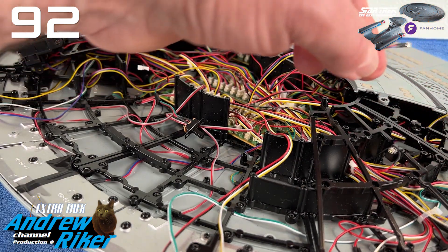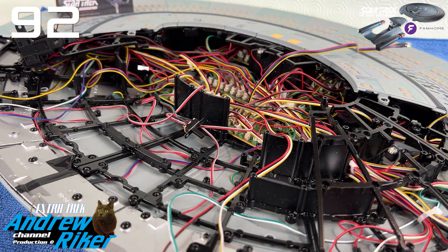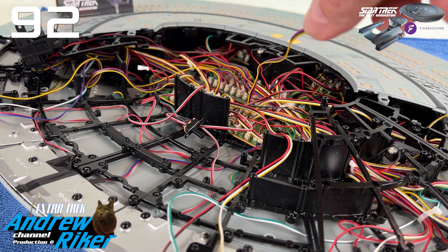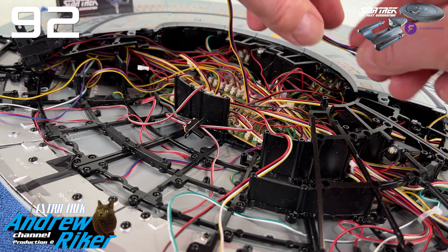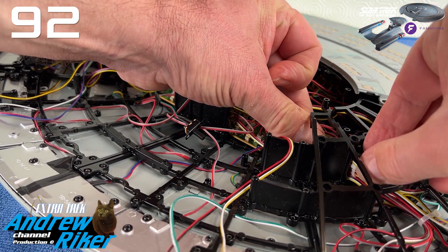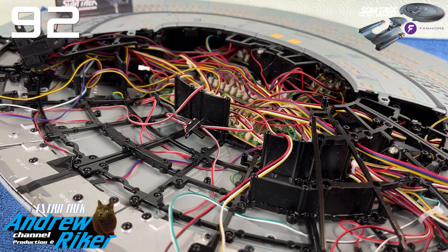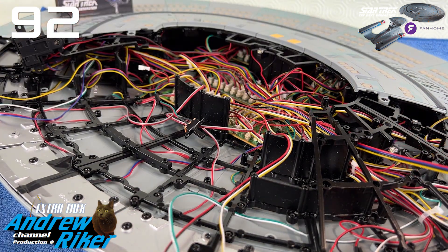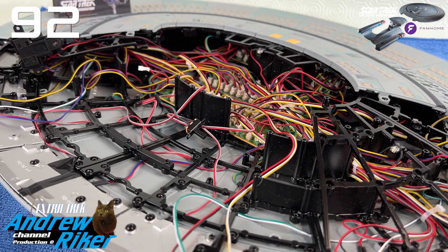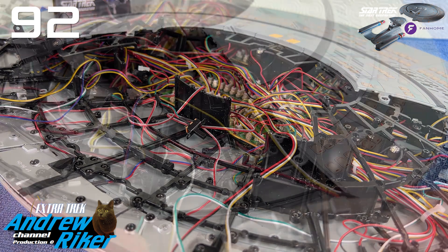Andiamo subito a vedere cosa contiene questo pacco. Troviamo le parti da montare: abbiamo la fase 94, 93, 92 e 91. Queste sono le fasi che monteremo quest'oggi. Come vedete, abbiamo ancora una parte della sezione Star Drive e altre parti dello scafo della sezione disco che stiamo andando a completare.